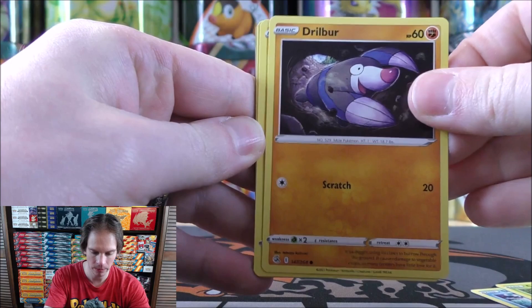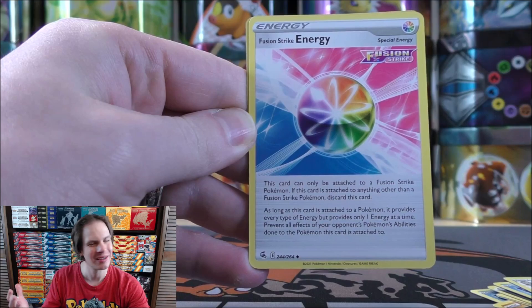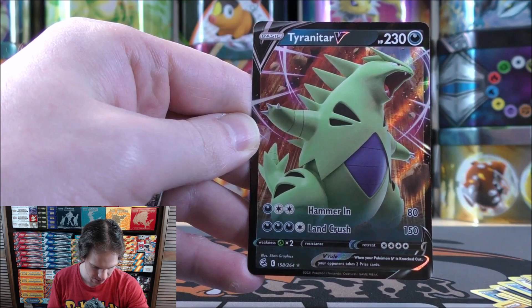Shellder starts the first pack — 10 total packs in this video. Caterpie, Drillbur, Shinx, Vespiquen, Darkness-type Energy, Lapras, Galarian Purserker, Fusion Strike Energy. Fusion Strike is somewhat of a combination of Single Strike and Rapid Strike. Rotom would be the reverse holo, a common final card... and it would be a Tyranitar V! So happy with this pull — I am a fan of Tyranitar in general.